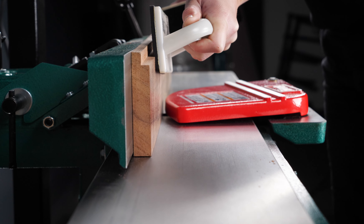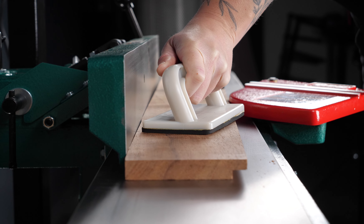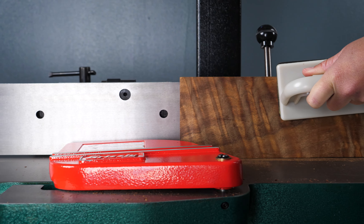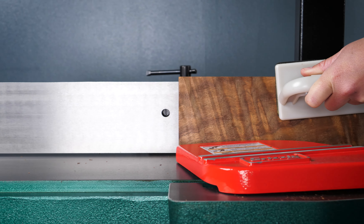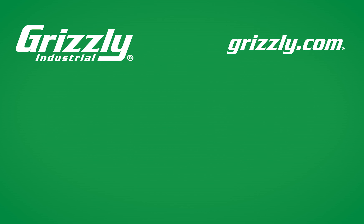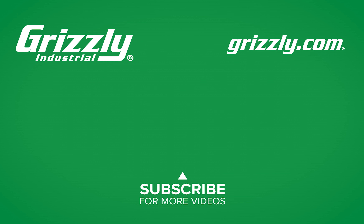Here is your answer for edge jointing and surface planing your longest workpieces in a small footprint. The only thing that won't be getting thinner here is your wallet. Here's to 40 more years. Visit grizzly.com to learn more and to get your anniversary jointer today.